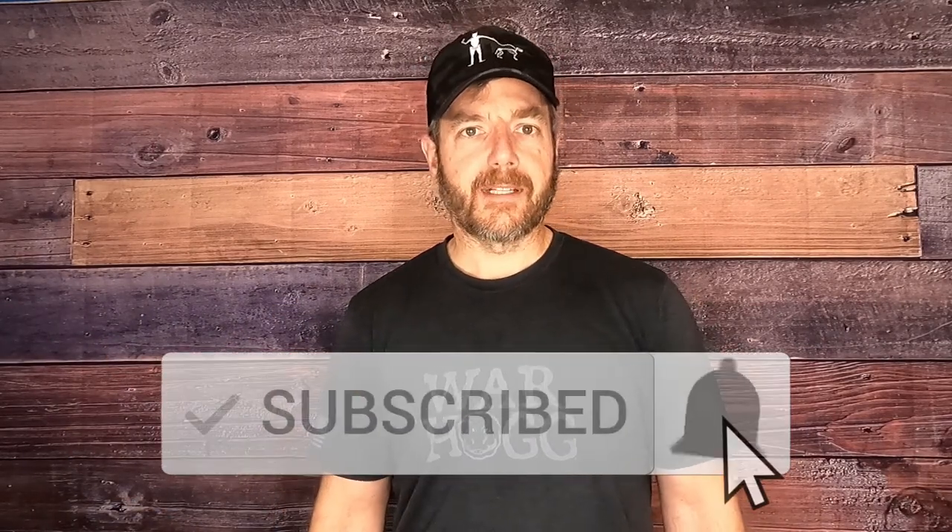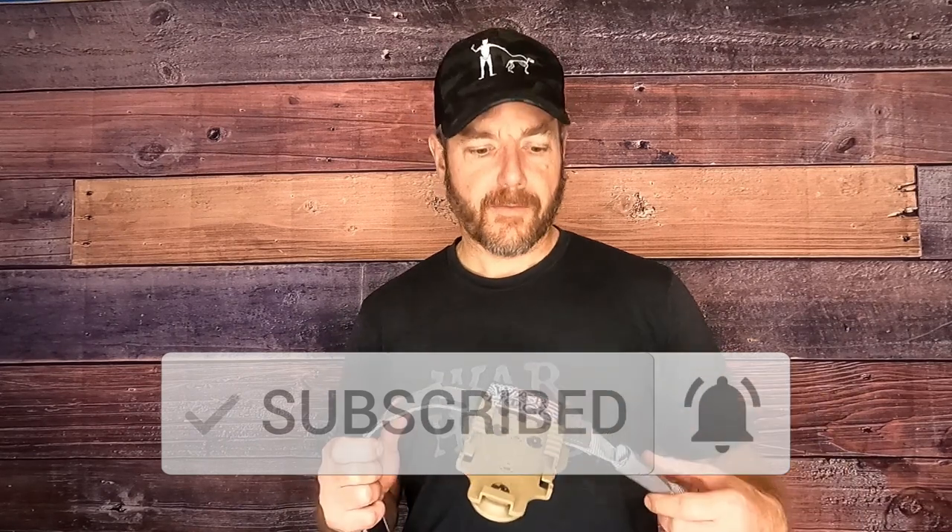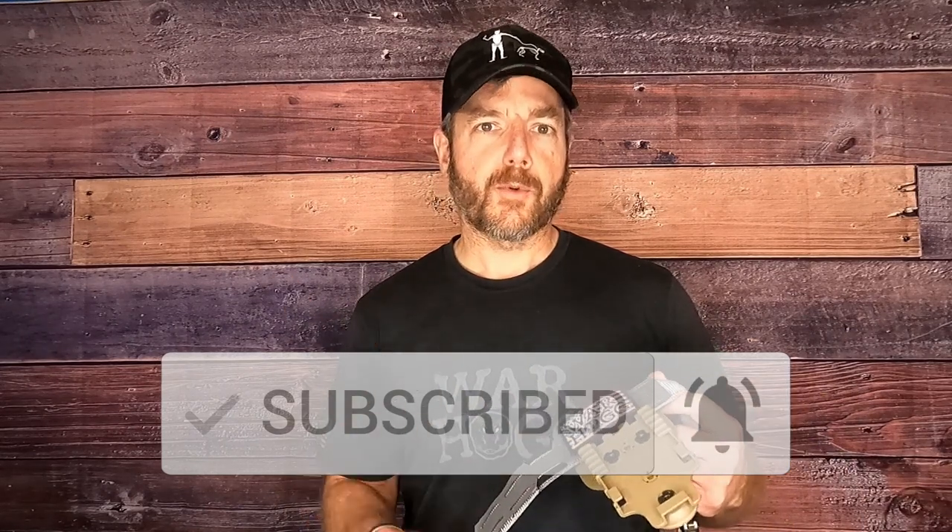Do me a favor guys — hit that like button, subscribe button, leave us a review, all that other good stuff on YouTube, and share this with your friends and family.